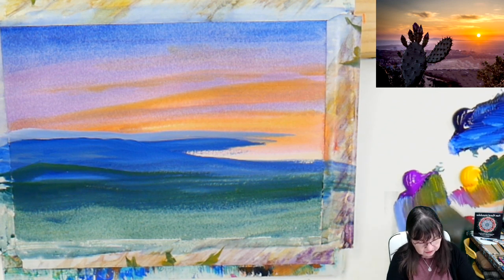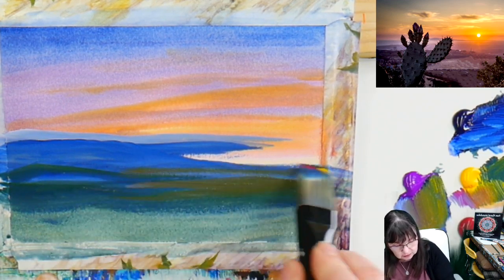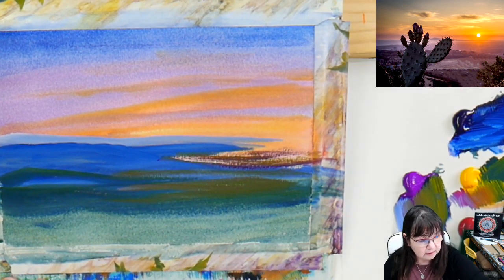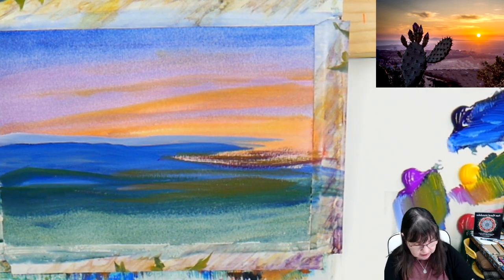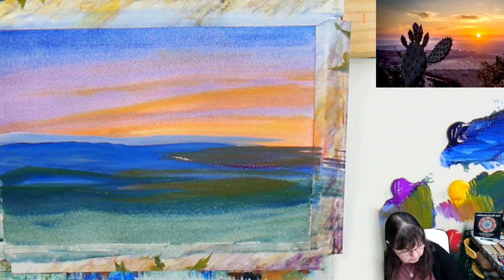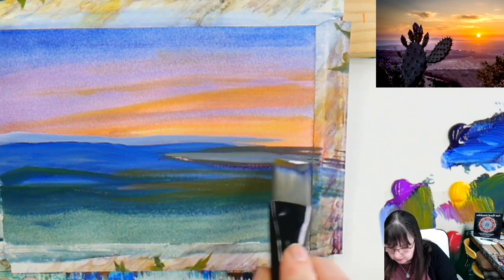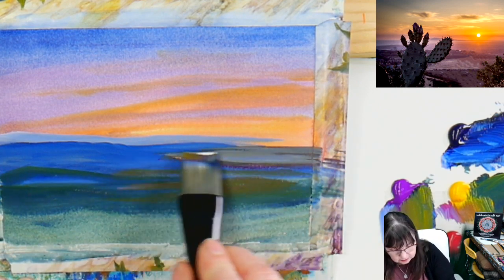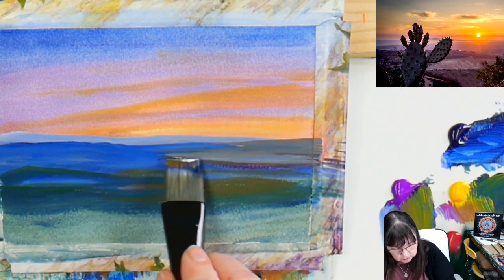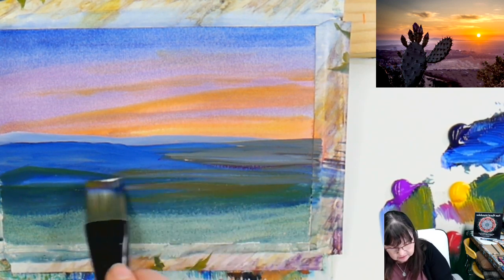Let's get a whole mess of colors going in here. We want to warm up some of those little areas. The paint is getting a little dry — get your paintbrush wet and move the paint around. Maybe a little bit of white to make it look foggy. Looking at that and going — yeah, that's looking good.